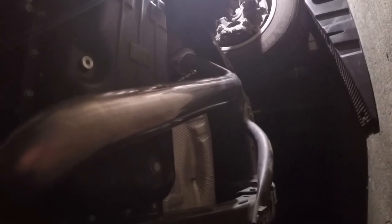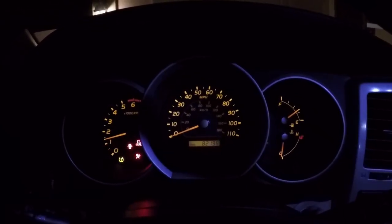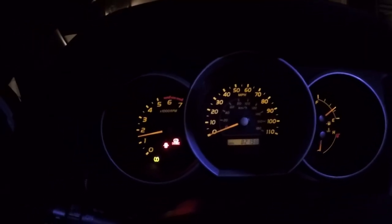We got the URD Y-pipe installed. It looks so much cleaner and so much better than the OEM mid-pipe with the two catalytic converters. All that is left to do is start it up, hear how it sounds, and check to see if there are any exhaust leaks. Oh, it's got a deeper sound to it. I did the soap and water test and there are no exhaust leaks, so we are all set.